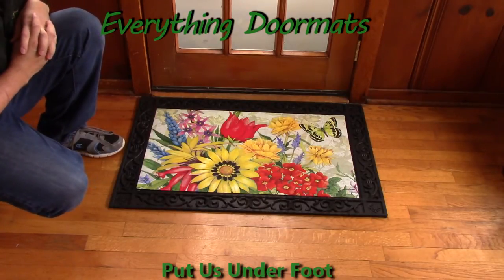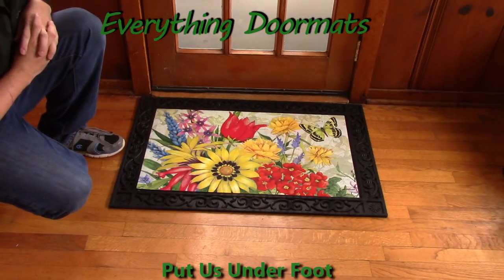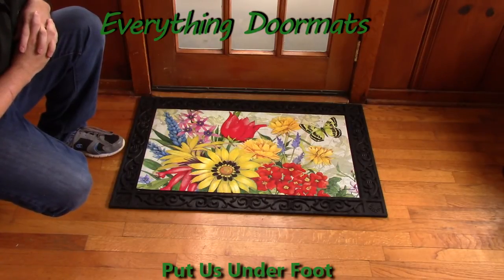This Botanical Garden Matmate Insert Doormat can be found in our spring category, and is a great addition to any home's spring decor.